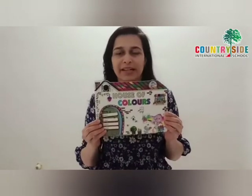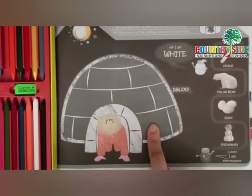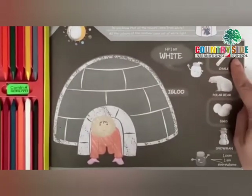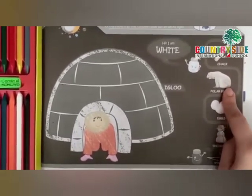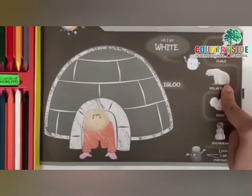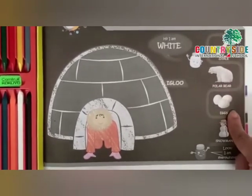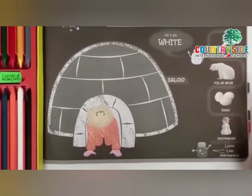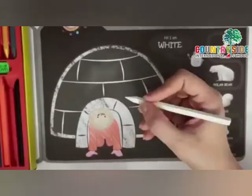Now all of you take out your book 'House of Colors' and open page number 19. Children, what is this? This is an igloo. Before starting coloring, let us see what other objects are of white color. What is this? It's chalk — very good! And what is this? This is a polar bear. Polar bears are found in cold areas. And what are these? These are eggs — hens lay eggs, very good! And what is this? This is a snowman.